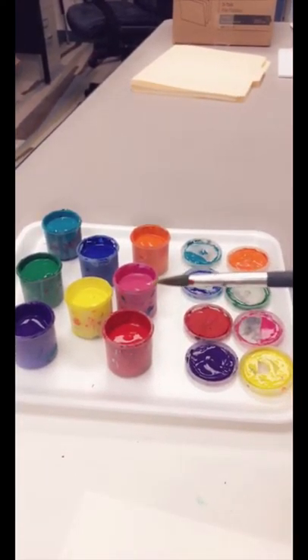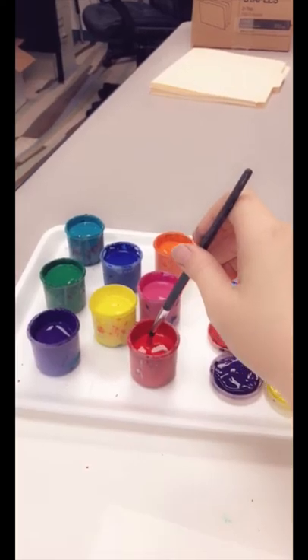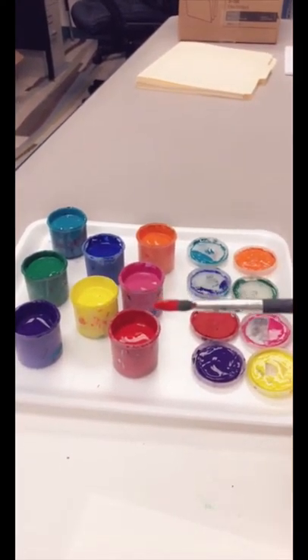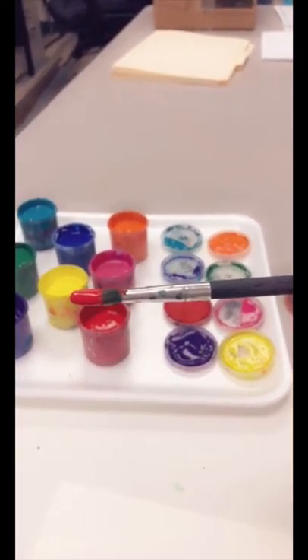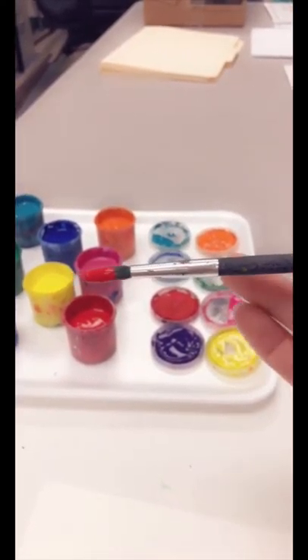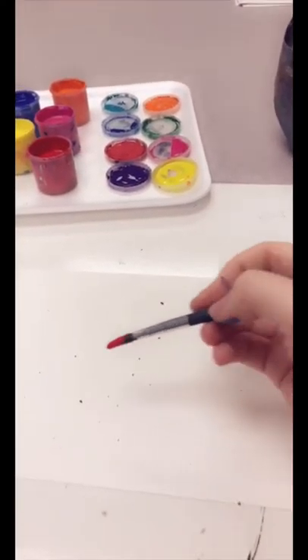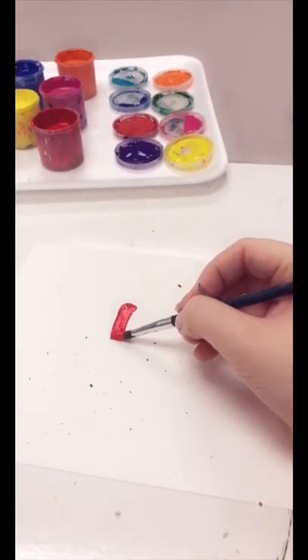I will take my brush that is dry and stick it in the paint. These are not watercolors so you don't want any water on your brush — they're already wet. When I put paint on my brush, I stop at the tip of Bob's hair. I do not get paint all the way down his body. Just the tip, and then I'm free to paint away.